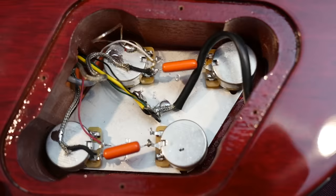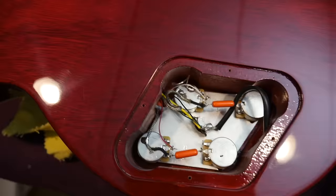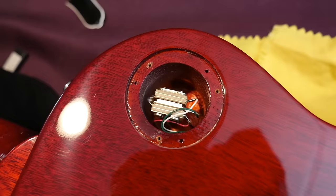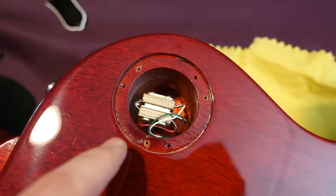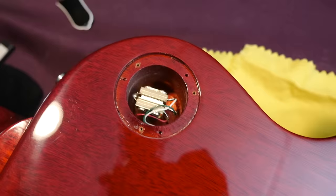You just have the Gibson branded pots with orange drop caps and it's all hand wired — good stuff there. Moving over to the toggle switch cavity: just like that Epiphone we had, there was a mishap at the factory where they drilled it two different ways. So you've got one securing right there and then seemingly for no reason it was secured a different way. I'd be curious what causes that — I'm sure it's done by machine, so maybe the wrong program gets installed and they just fix it? I'd be interested to hear Gibson's comments on that.